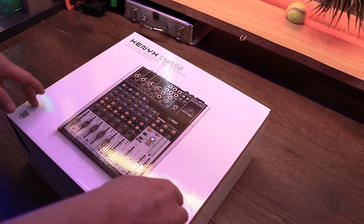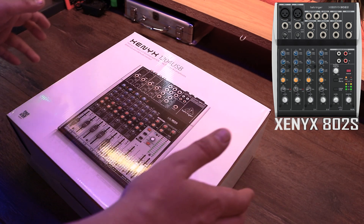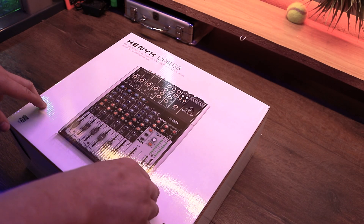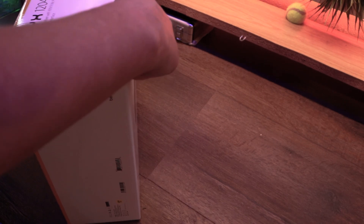I'm going to be using this until I get my hands on the 802s whenever it's back in stock — that's a big question. Let's do the unboxing. I'm not going to do a stop motion this time because it's just a mixer, nothing special here to see.